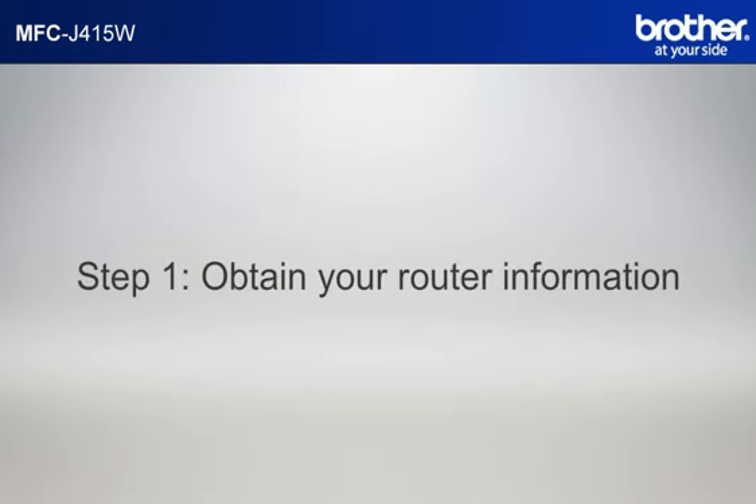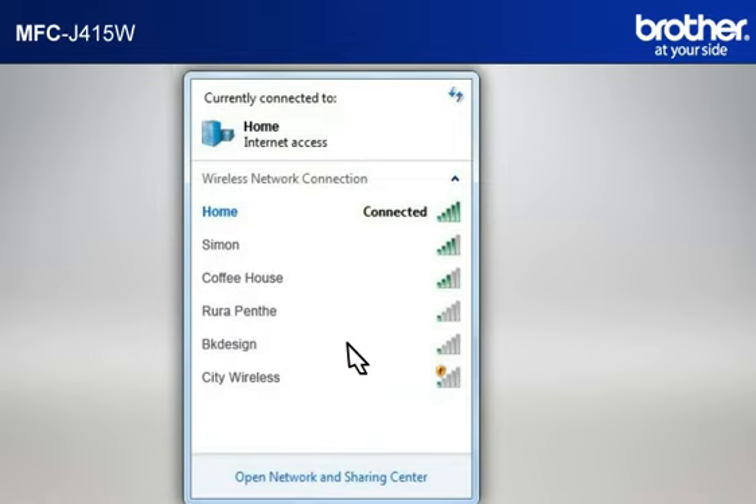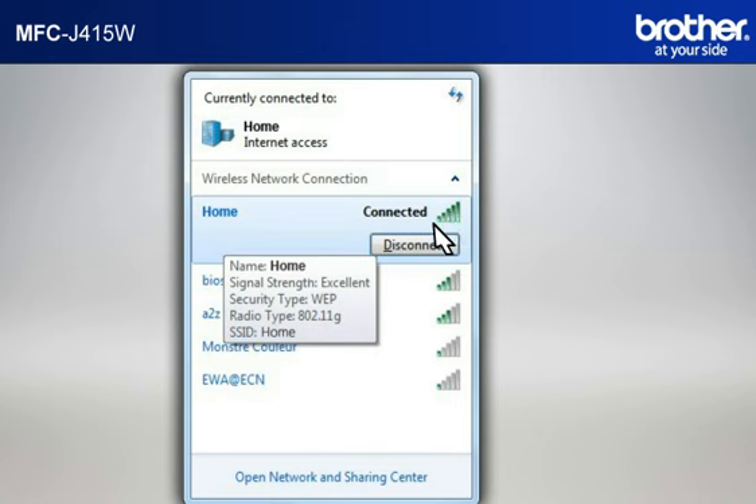Step 1: Obtain your router information. Before starting the setup of your Brother printer, you need to find and write down some very important information related to the wireless settings of your router. Simon will help you find that information. Let's find the name of your network called SSID, also known as the Service Set Identity. Click on the wireless network icon in your system tray. Please write down the information on the network line — this is your SSID.